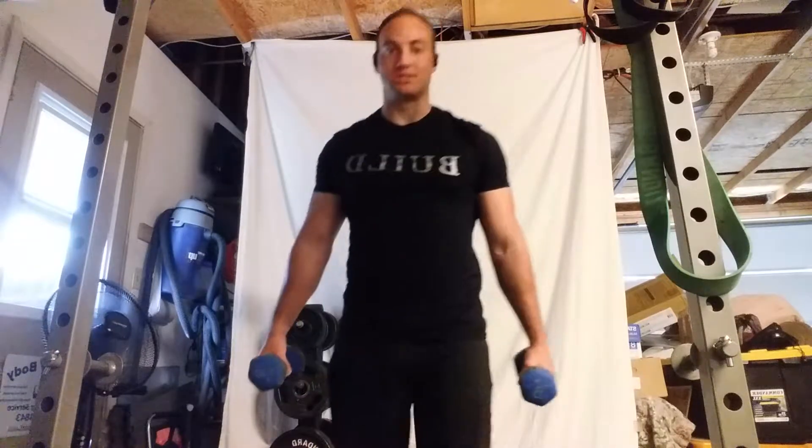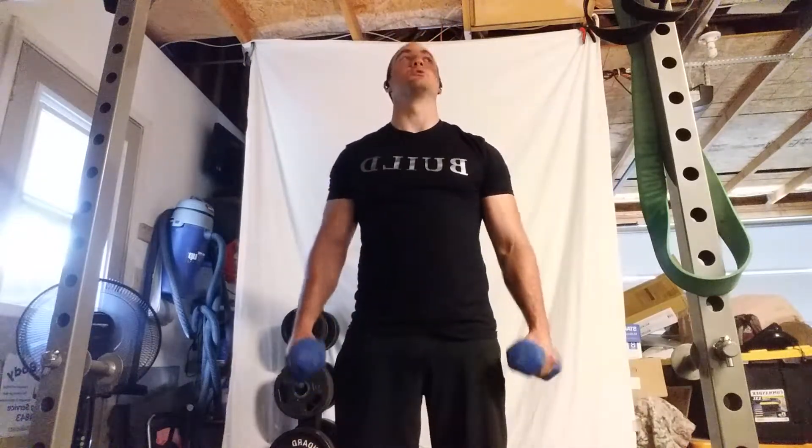Using dumbbells, we're going to do a standing overhead press. You have the option of doing a staggered feet, which means one foot is forward and one foot is back. Or you can just do a regular stance, feet hip width apart. We're going to start by pulling up the weights.